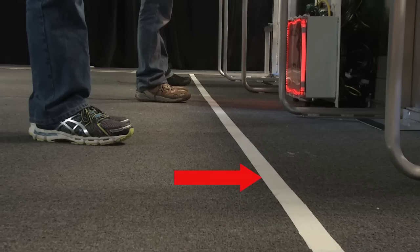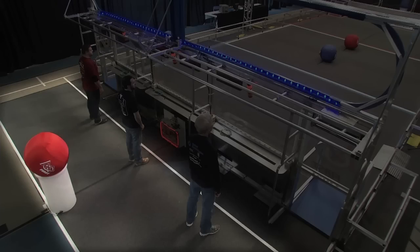The white starting line is two and a half feet behind the Alliance wall, and everyone must stay behind it during autonomous. The Alliance station is bounded by the Alliance wall, the back of the logos, and white perimeter tape.